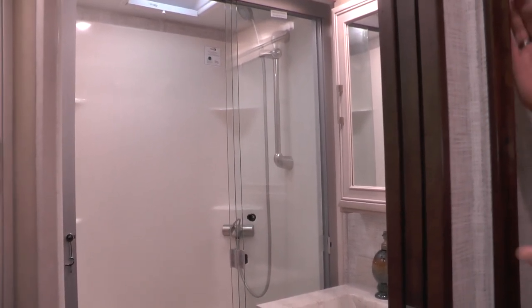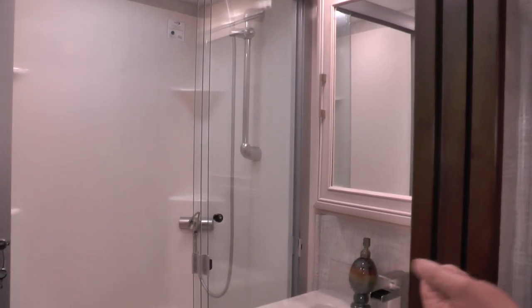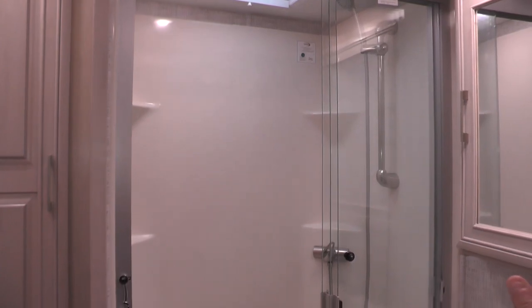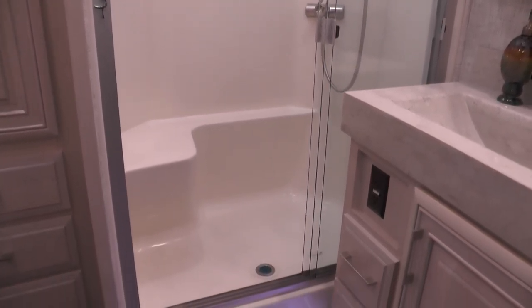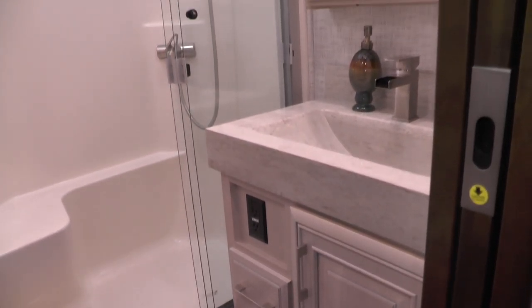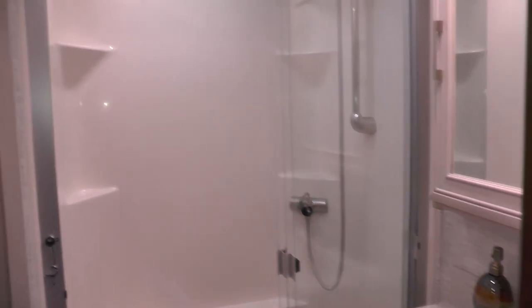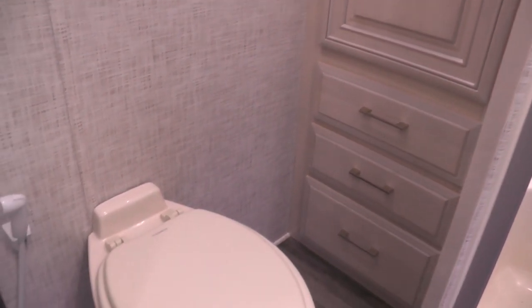Continuing up the hallway, we come to the bathroom. There's a 42-inch shower and a single sink configuration with a waterfall faucet. To the left of the shower, we have a nice linen closet with three drawers on the bottom. Then a standard porcelain foot-flush toilet with a 14-inch fan. Extra lights are added above the toilet and inside the shower.